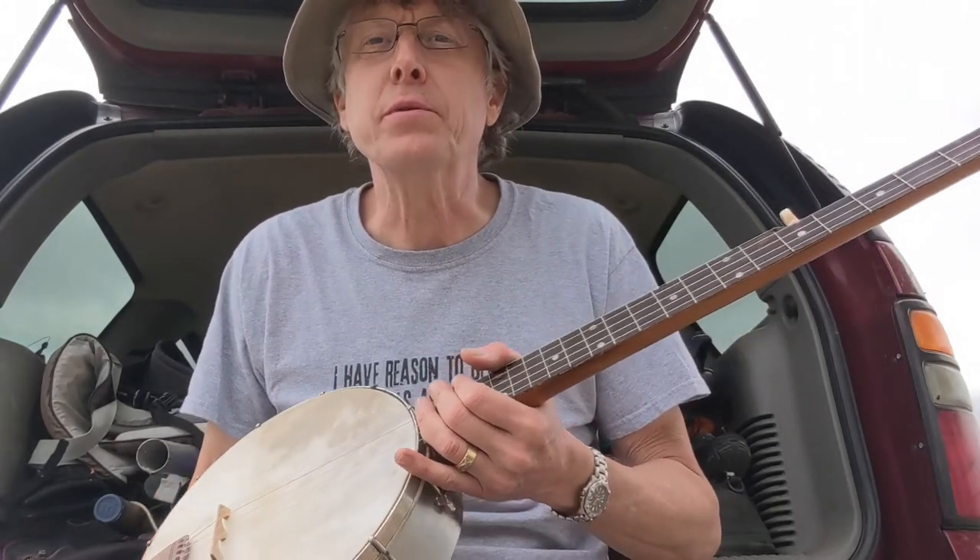I'm just coming at you from a little camping trip that we're taking down by Pueblo, Colorado. And I always, whenever I travel, I try to figure out which banjo I want to take with me.